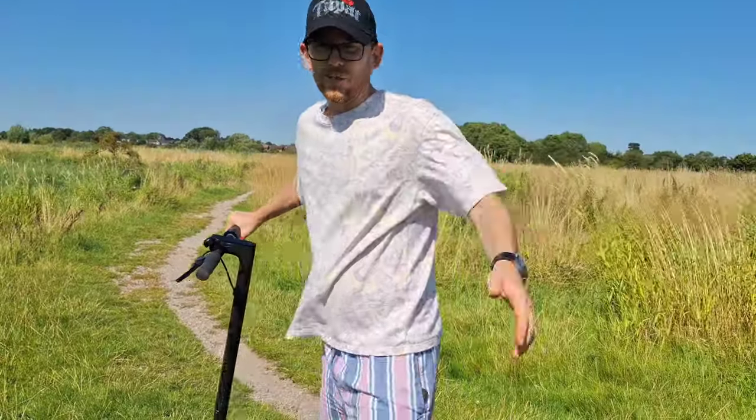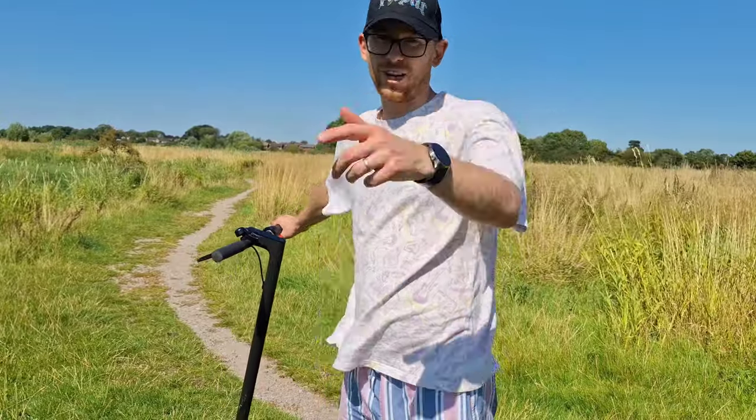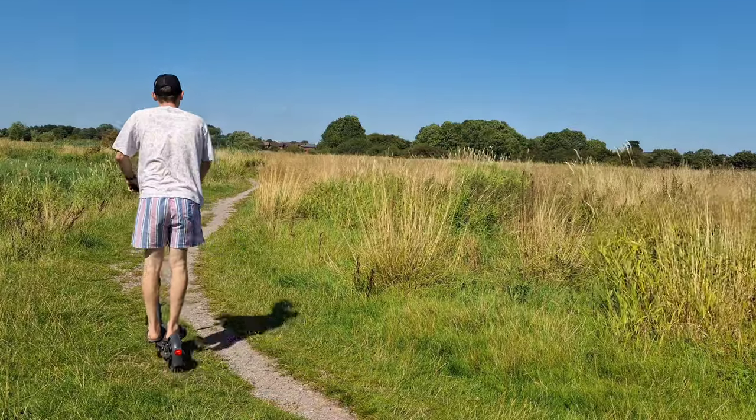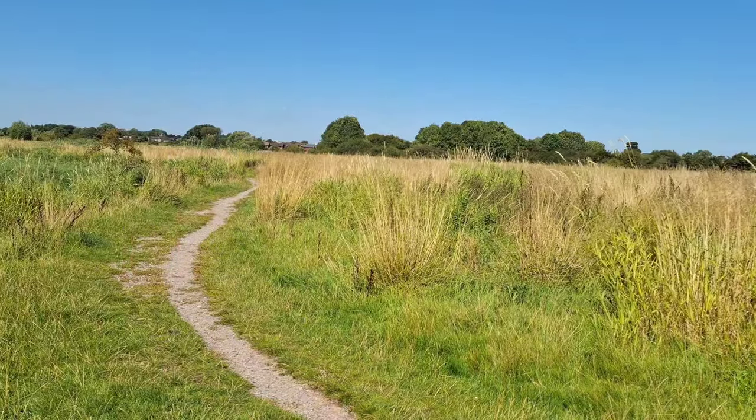If you're enjoying this content, smash the like button and consider subscribing if you'd like to see more reviews like this one. Even when I'm off-road this scooter is doing absolutely fine — check this out. I wouldn't really recommend going off-road for too long though, because it is a bit bumpy and I can feel my back starting to ache.